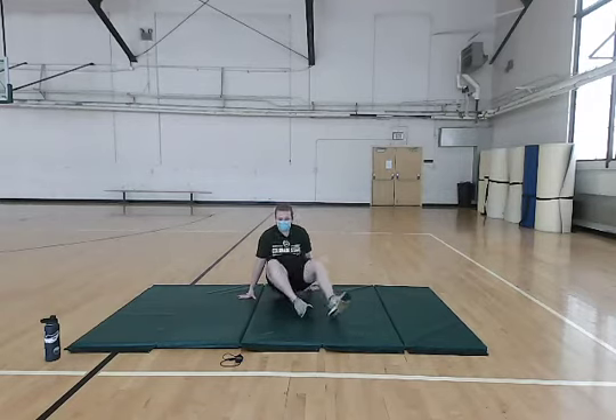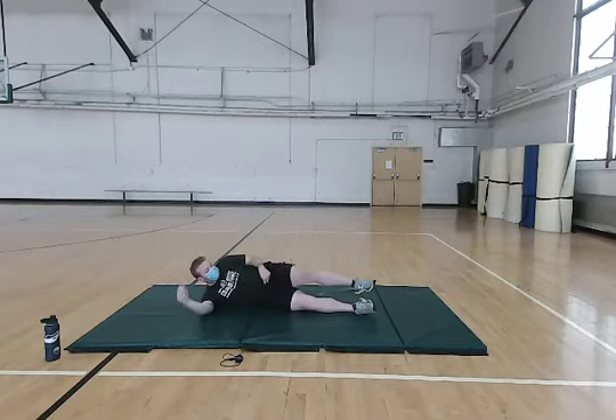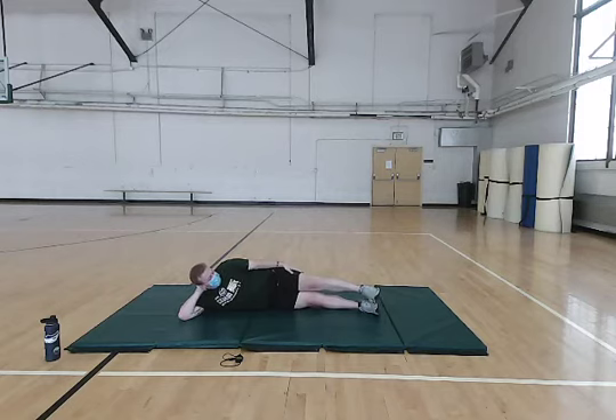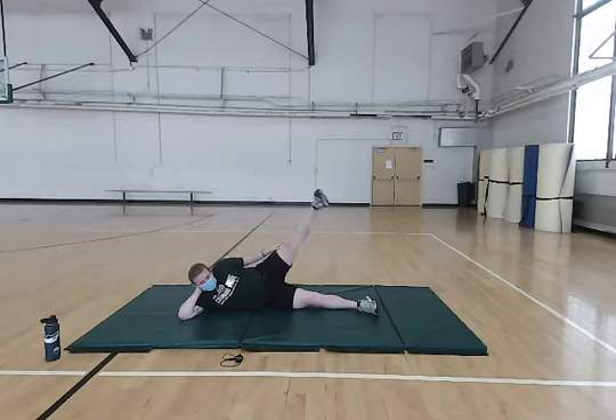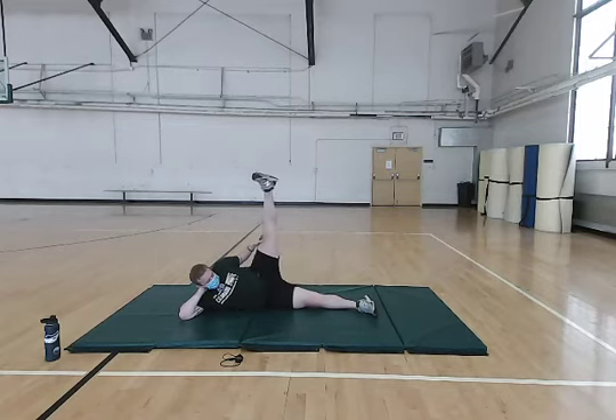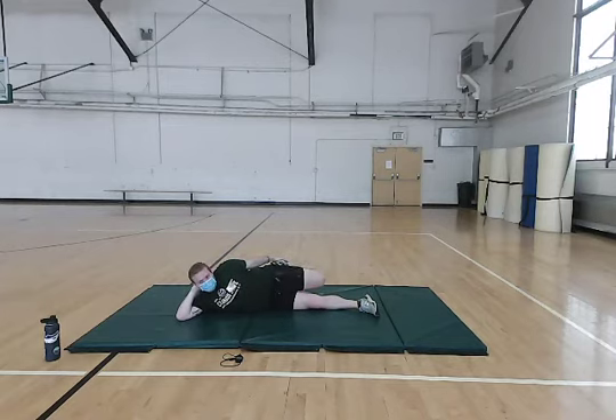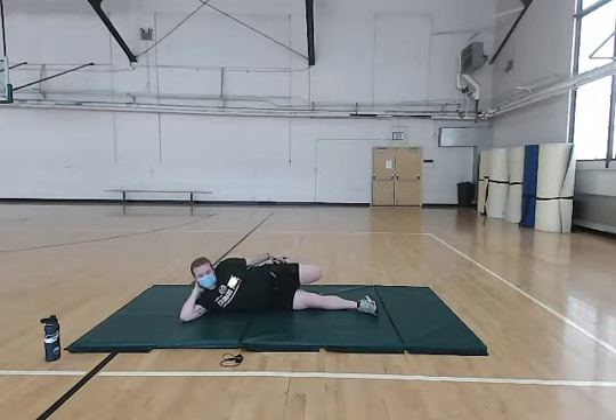Now we're going to do that same exact thing just on our other side here to get our other leg worked in. Both legs on top of one another, one arm supporting your head like a pillow. Then we're going to do some leg raises — just focus on bringing that leg up, keeping it straight, slow and controlled, and then back down. After a few of those, we're going to go back into that quad stretch: bring that leg back, grab it with your hand, and focus on pulling that foot into your hamstring, getting a good stretch on top of your leg, on your quads.